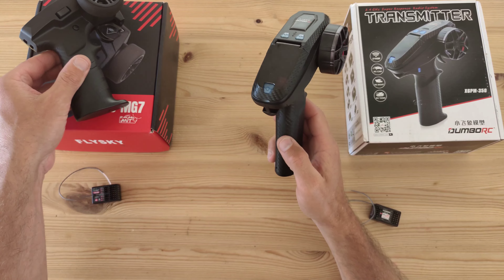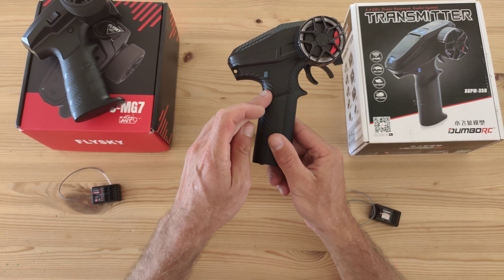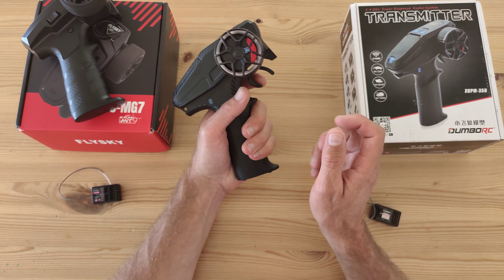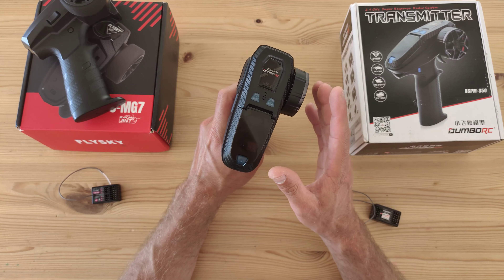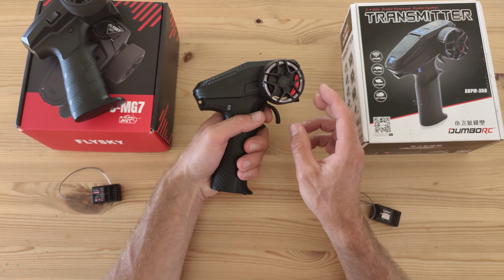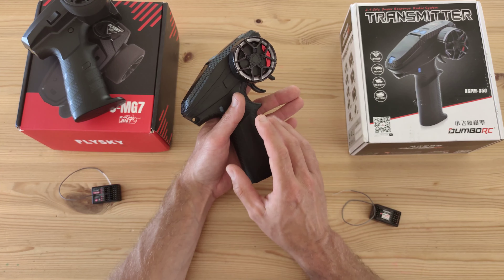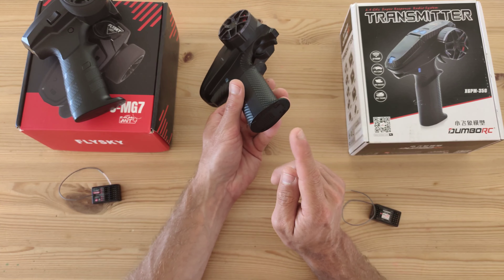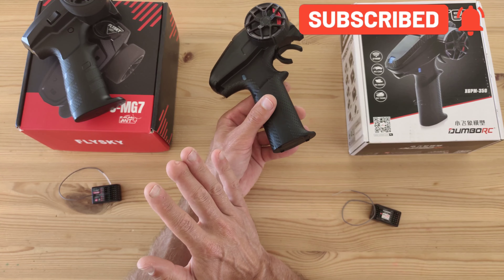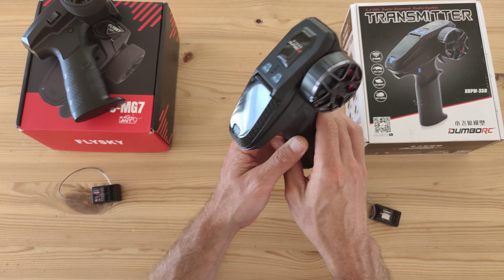Looking at the transmitters overall, the Dumbo RC has got a pretty nice feel to it. Both have got a carbon pattern which gives a good amount of decent grip. The transmitter from Dumbo RC has got a better feel to it — maybe it's because of the weight, or the trigger and steering. But keep in mind the Dumbo RC is much heavier than the Flysky, because the Dumbo RC uses four AA batteries and the Flysky uses four AAA batteries. The weight difference is about a hundred grams.